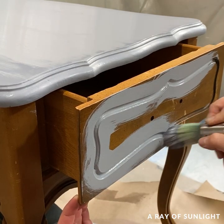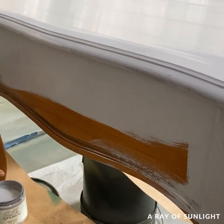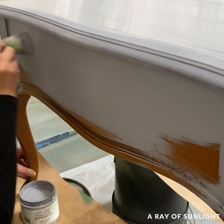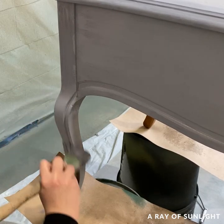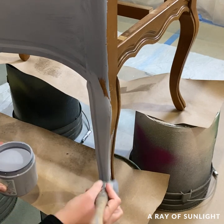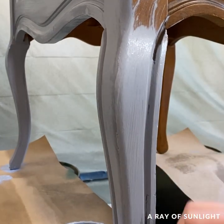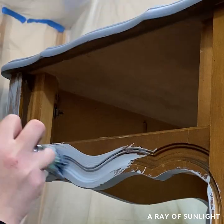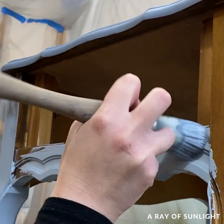I did have to work fast because this paint dries pretty quickly. I would have loved to thin it out with a little bit of water, but it says not to thin it out unless you spray, and I didn't want to compromise the durability, so I didn't thin it out. It went on easily and within a half an hour there was a coat of paint on it.